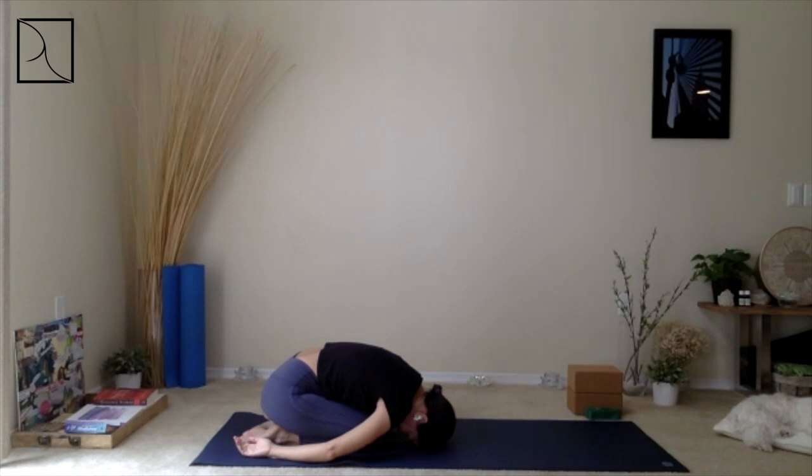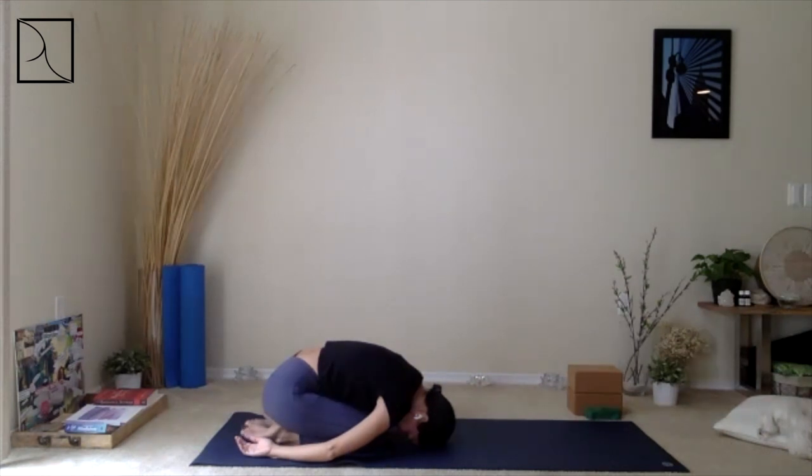Begin to breathe in and breathe out. First, just thank yourself for being here — practicing, waking up, making the effort to connect yourself to yourself, your inner peace. Breathing in and breathing out.